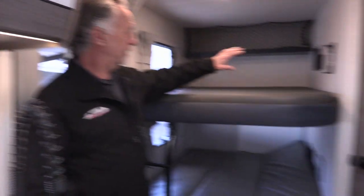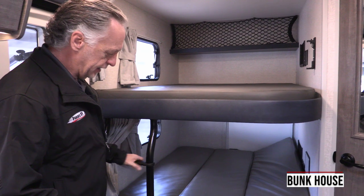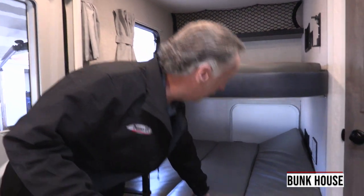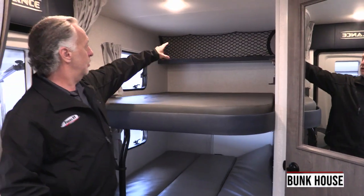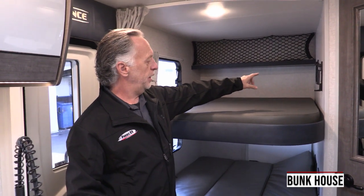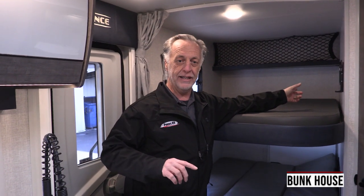Back here is where your bunk beds are. Lance gives you a nice solid ladder for the kids to climb up on — their construction is unmatched. Bottom bunk here, you've got your top bunk, a little bungee net storage, USB plugs on both bunks, and another bracket for the JBL Bluetooth speaker that comes with every Lance. You have a bracket outside and a bracket inside.